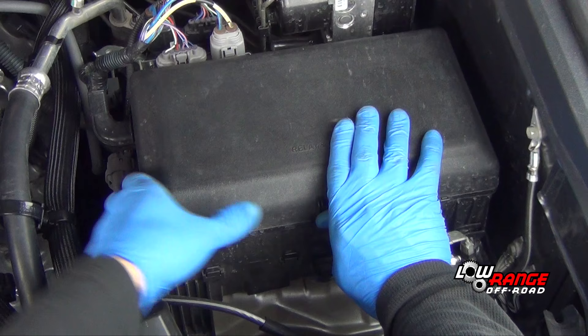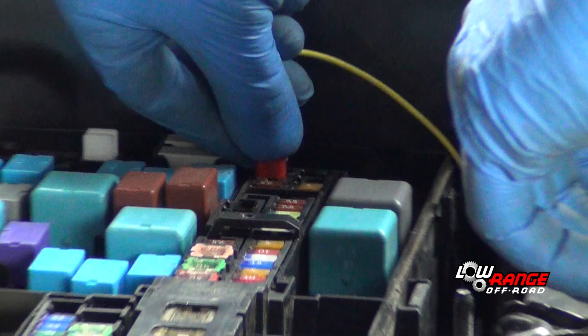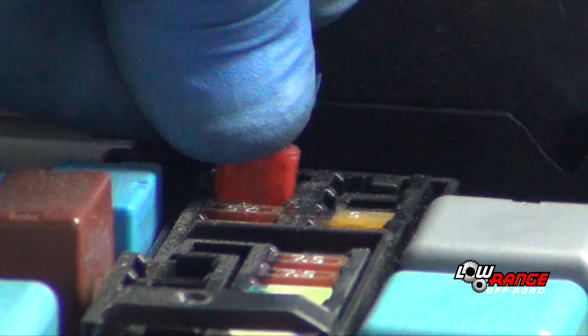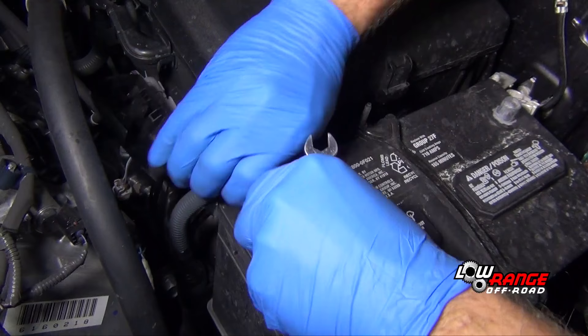Install the supplied intercooler supply lines and associated clamps. Begin installing the intercooler pump wiring harness by removing the underhood fuse box lid. Install the supplied relay and fuse bracket, then install the fuse and relay and connect up the rest of the wiring harness as shown in the instruction manual.